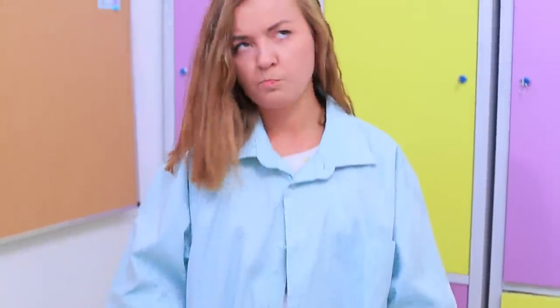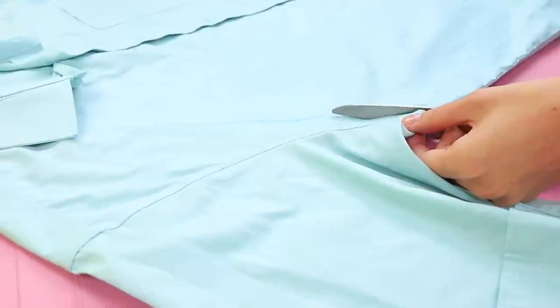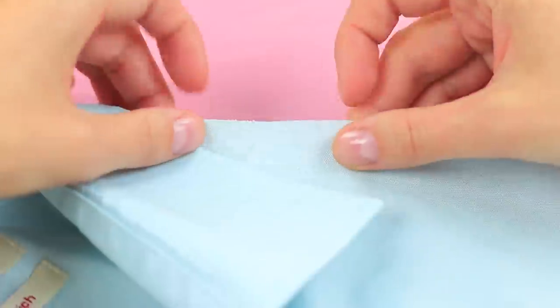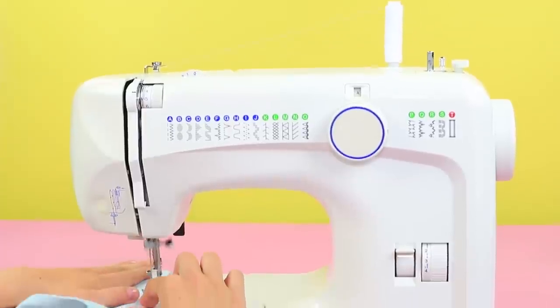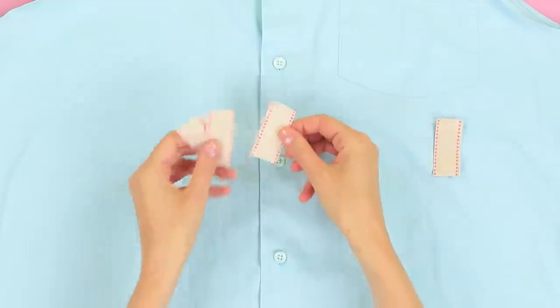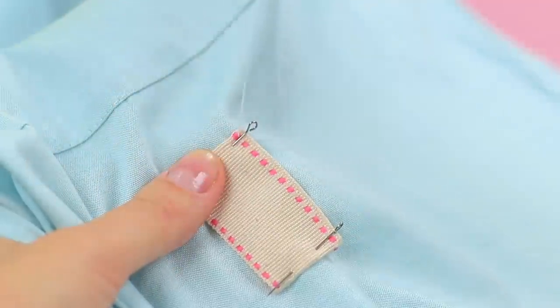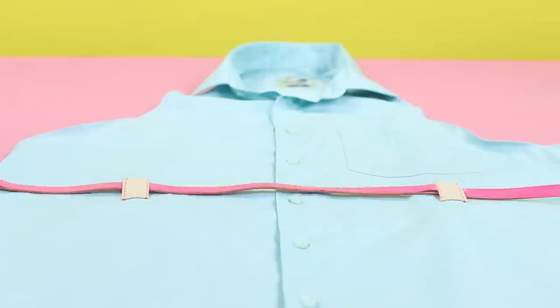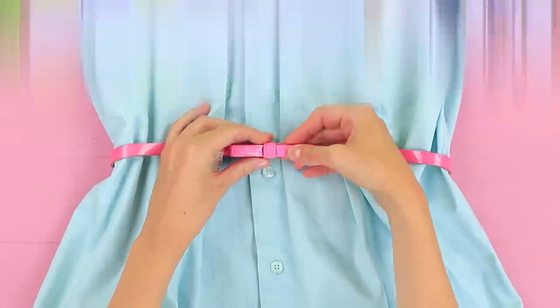This shirt makes me look like a gnome, but I can fix it! Cut the sleeves off an old men's shirt, fold up the edges and sew them, cut a ribbon and sew it to be belt loops, then put in a belt — a shirt turns into a stylish dress!